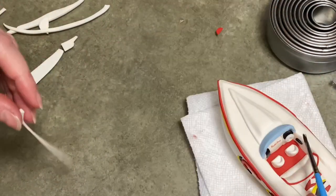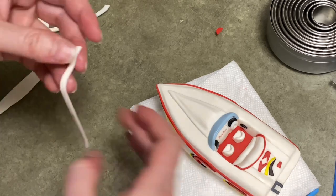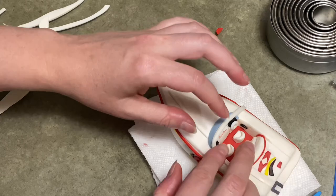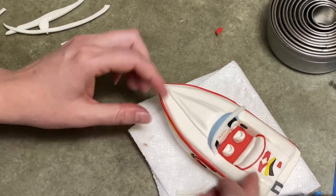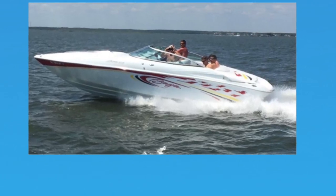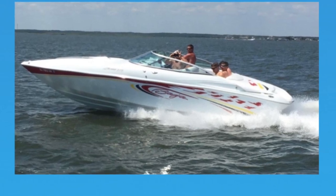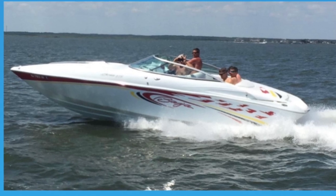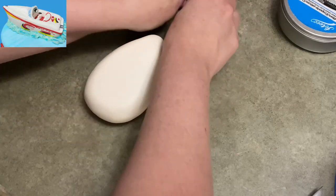Hi everybody, welcome to Cake-tastic Cakes, it's Jen. Today I'm going to show you how I made this motorboat out of gum paste. If you see me using any tools or supplies, check the link in the description below. Here's a picture of the motorboat that I was sent that I'm going to replicate. If you just follow along, you'll see that you can adapt it to whatever colors or styles you really need — this will give you a pretty good foundation.